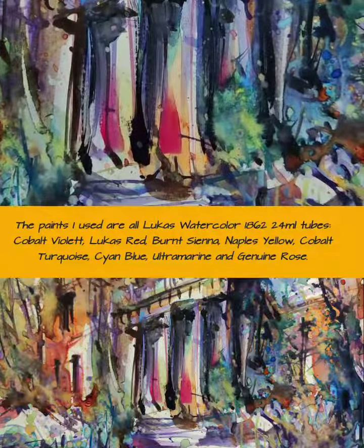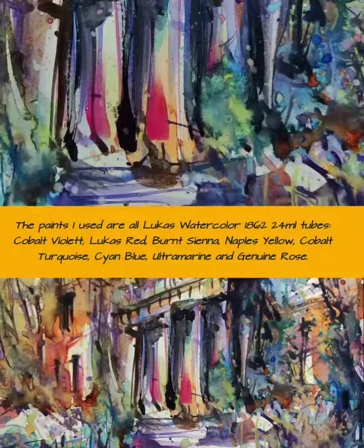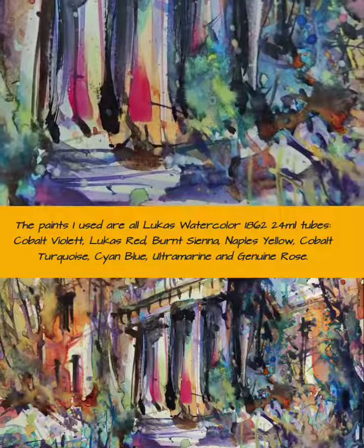Naples Yellow, Cobalt Turquoise, Cyan Blue, Ultramarine, and Genuine Rose.